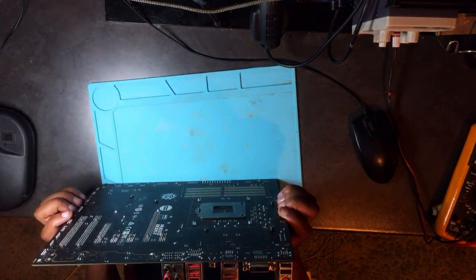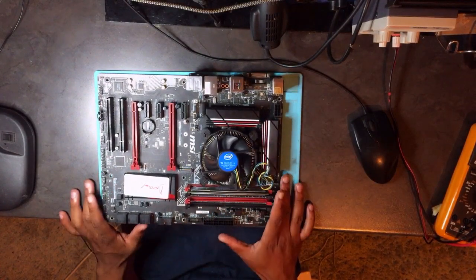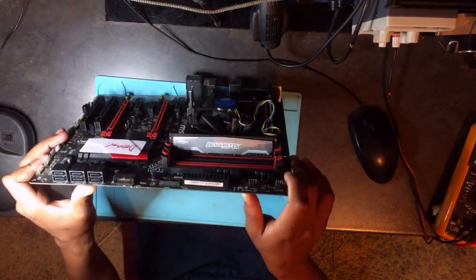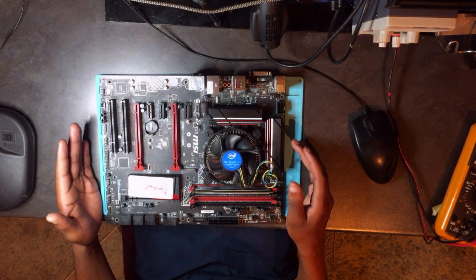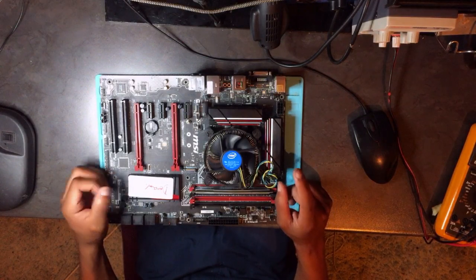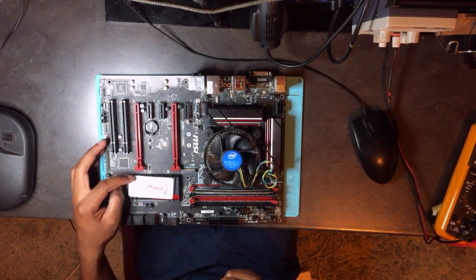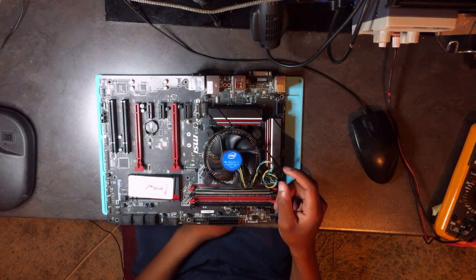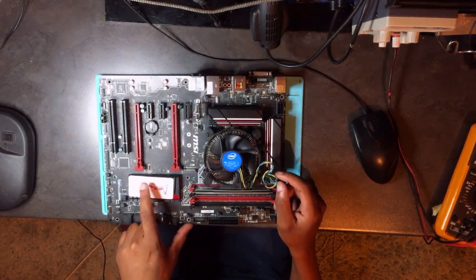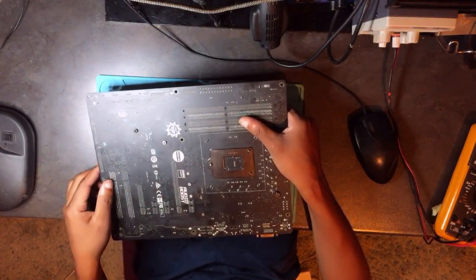Anyway, let's get straight to the point. This machine is not turning on — it came to me like this from the owner. You may remember the last MSI desktop we did; it's on one of my videos. On that MSI, the problem was the PCH, which is underneath this heatsink.